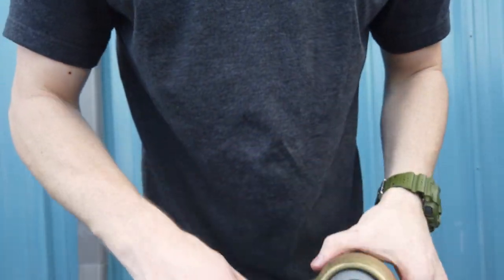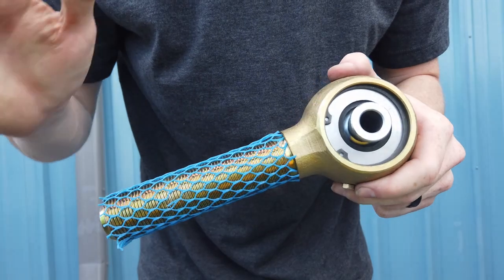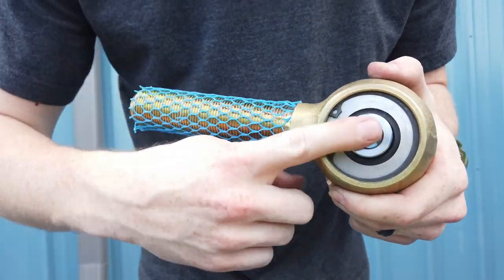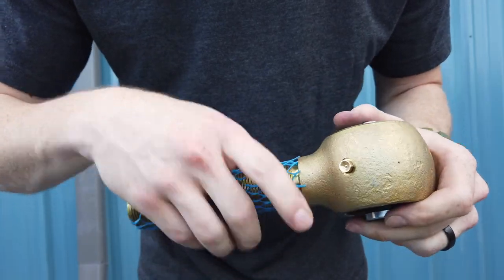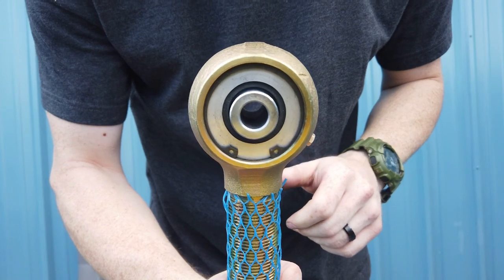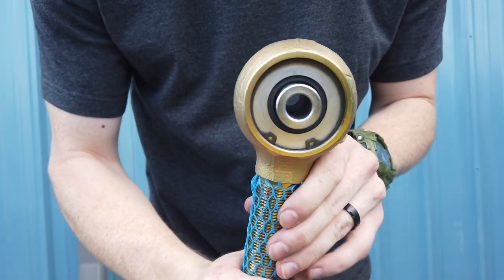Just wanted to make that quick video to make sure you guys know exactly how to take these apart and put them back together. If you didn't get to grease on the trail, just give it a shot of grease when you get back to the house. That's how to rebuild an enduro joint. If you've got any questions, leave them below. Thanks, guys.